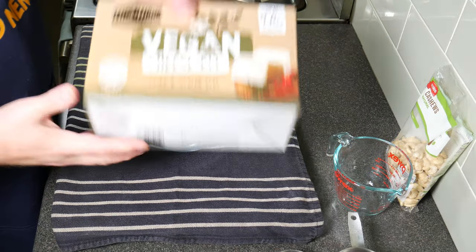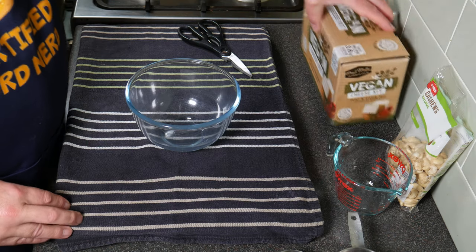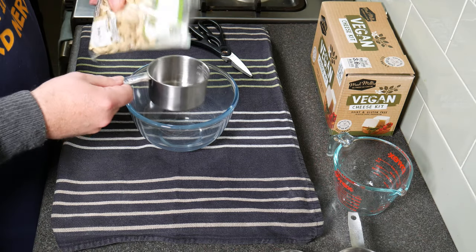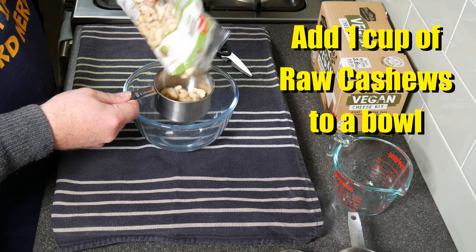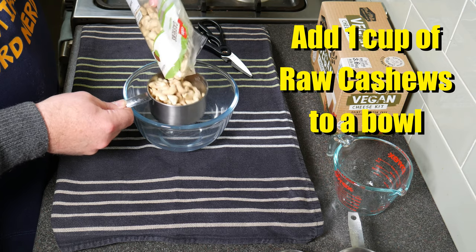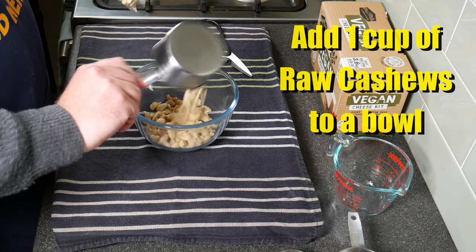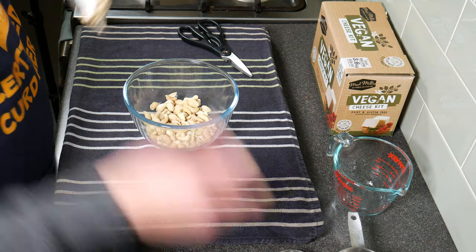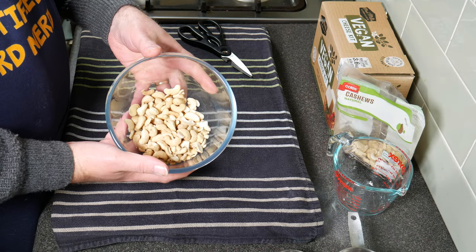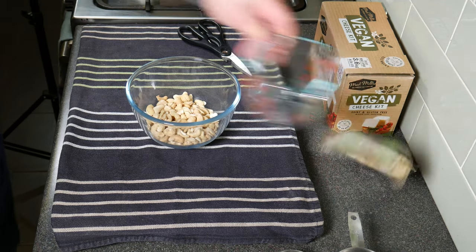I'm using the Mad Millie vegan cheese kit to make this cheese. First of all we need to get some raw cashews — pour one cup of raw cashews into a bowl. Make sure they're not salted or roasted; they have to be raw for this to work. There they are, lovely looking cashews. Try not to eat them.